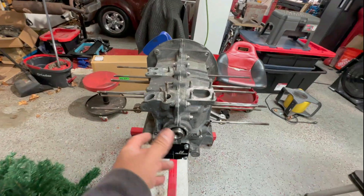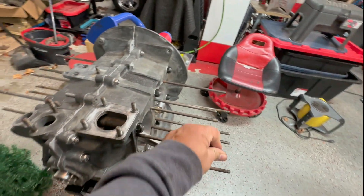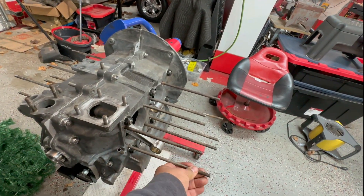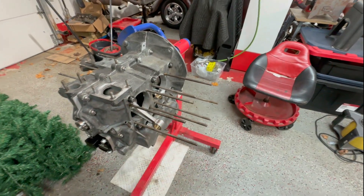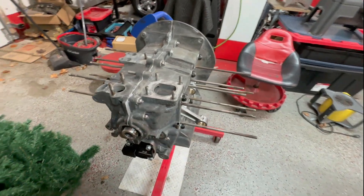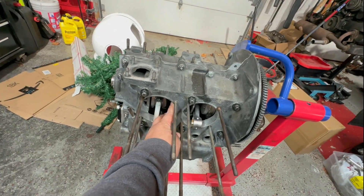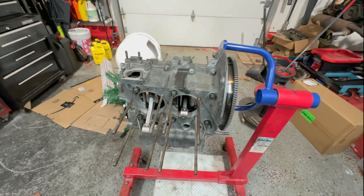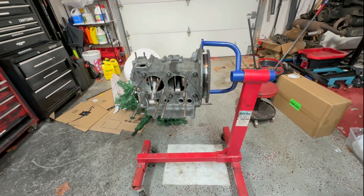These are 8mm studs — we usually do 10mm, so 8mm is rare. This is nice because it means you can go with a larger bore later on if you want. That's why these cases are preferred, and it's all brand new hardware.